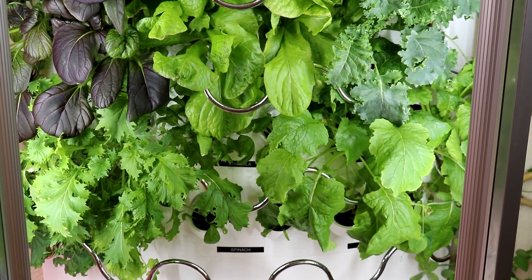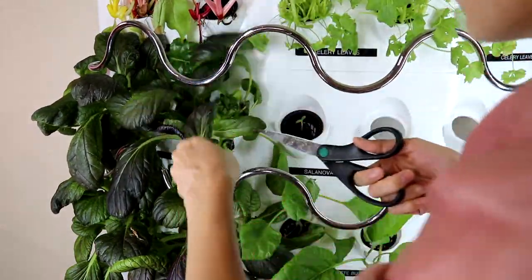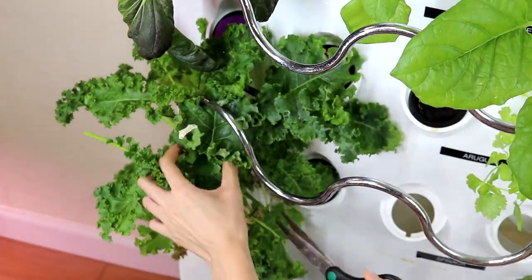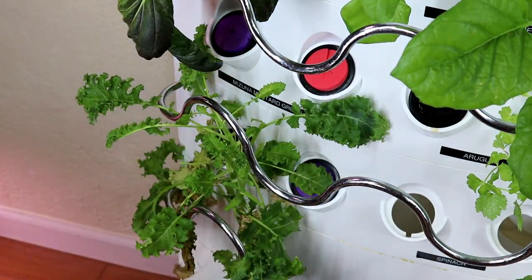Because I want to experience something different than just the lettuce greens — like eggplant and cucumbers — I decided to gut out the whole system and start fresh.